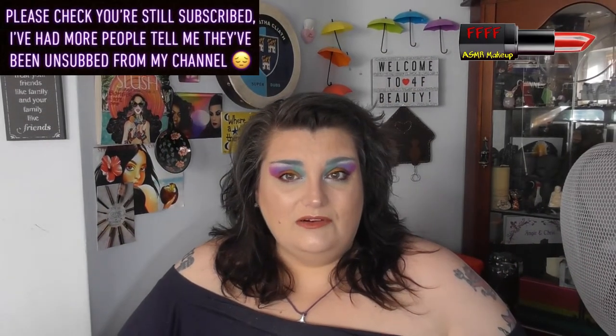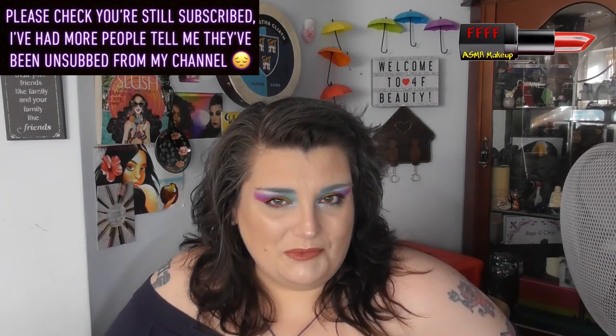Hey, welcome, or welcome back, to 4F Beauty. When will I be YouTube famous? I don't know. Probably never. However, what I do know is that this very beautiful rainbow pastel gloriousness that I've got going on in my eyes right now, which is kind of making me crave some macaroon.